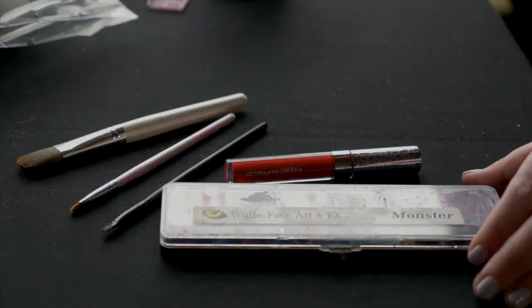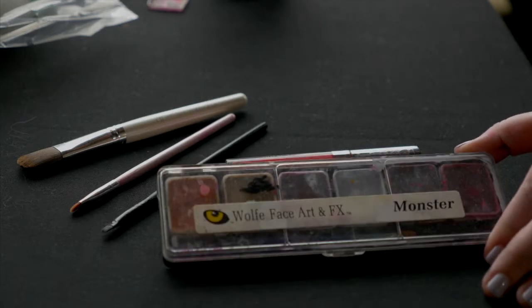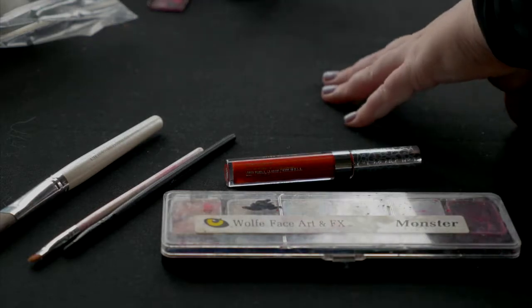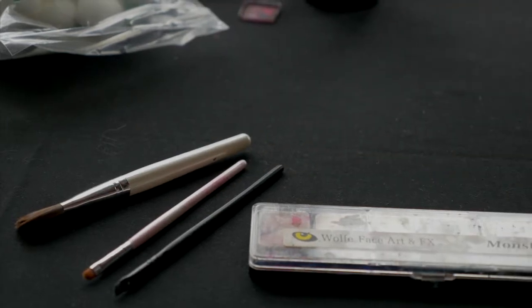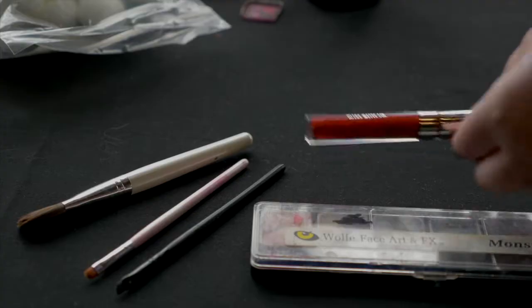For this makeup you'll need water-based face paint. I like to use Wolf Brothers because it has very good pigment in it, and then an assortment of brushes. You're gonna want basically a large brush to apply and then smaller brushes to go in and do the details and line work. We finished it with a really nice lip gloss from Colourpop — they have very highly pigmented makeups as well.